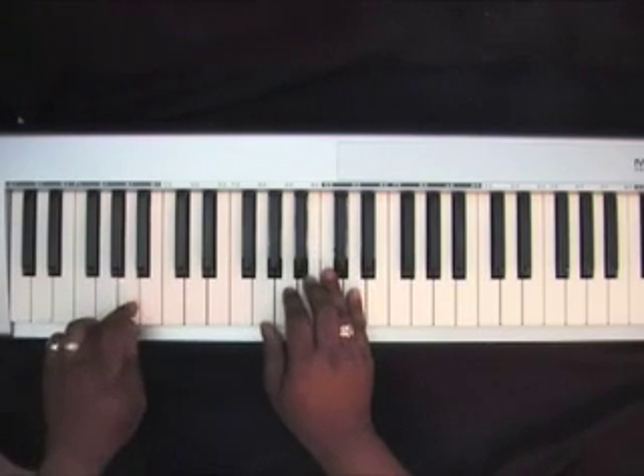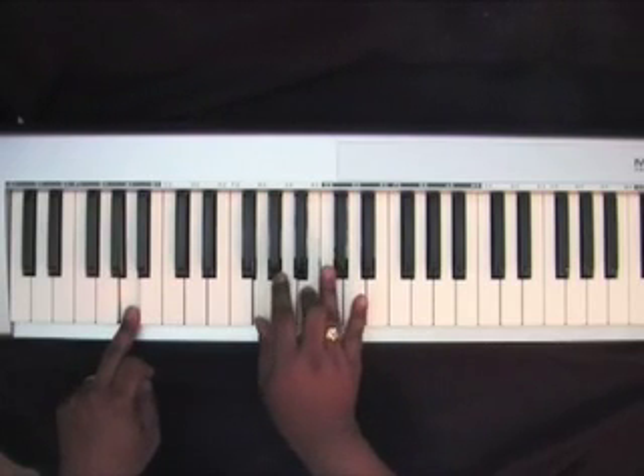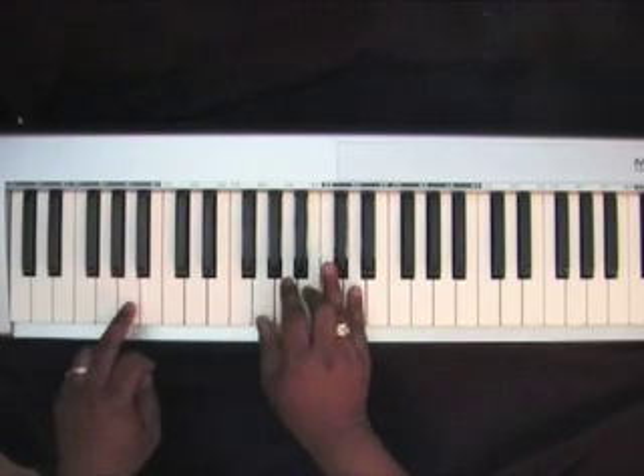Go over to an A in your left hand with a G chord: G, B, D.